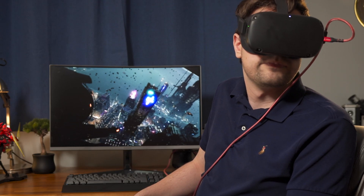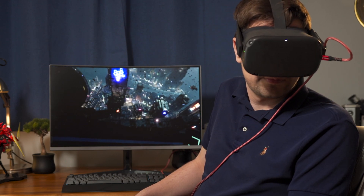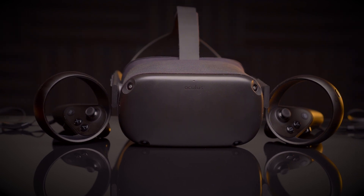Since my last video about the Oculus Quest, something major has come up that changes the entire narrative surrounding the Quest — and that's Oculus Link. The TL;DR is that you can now use the USB-C port to connect to your PC and play full PC VR games on the Quest. I'm floored that Oculus would do this, because it almost completely cannibalizes the Rift S — almost. It makes the Quest a much more attractive device for a lot more people.